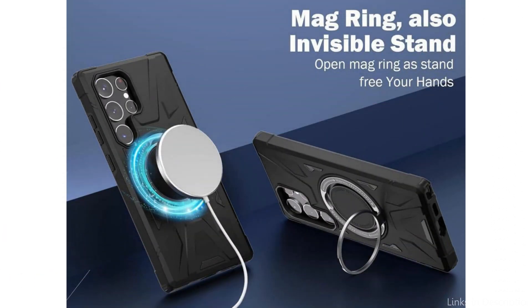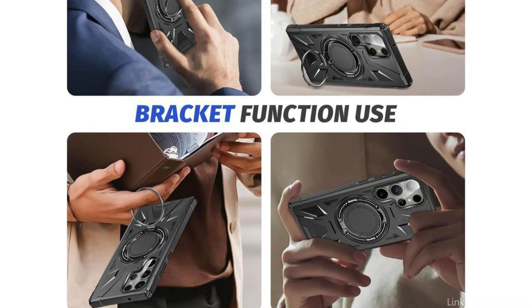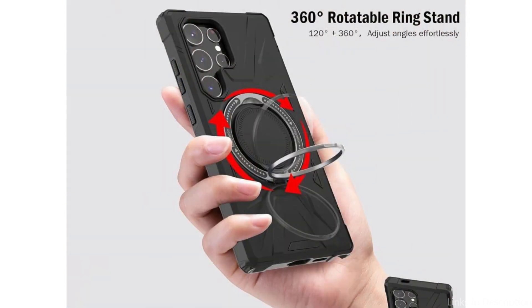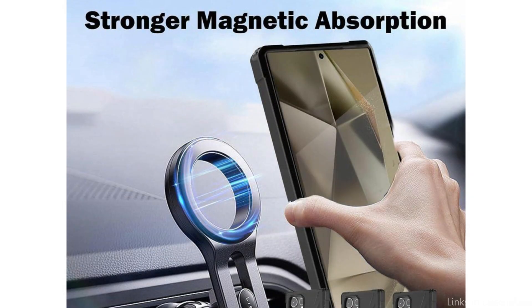The rotating form of the built-in ring guarantees a secure grasp from any angle. When you flip the ring out, it becomes a kickstand, enhancing your binge-watching pleasure. With its sturdy, multi-layered construction, the case offers your gadget the best possible protection, keeping it safe even in the worst of circumstances. Additionally, this case keeps your device's slim profile without adding any extra thickness, all while offering reliable protection.